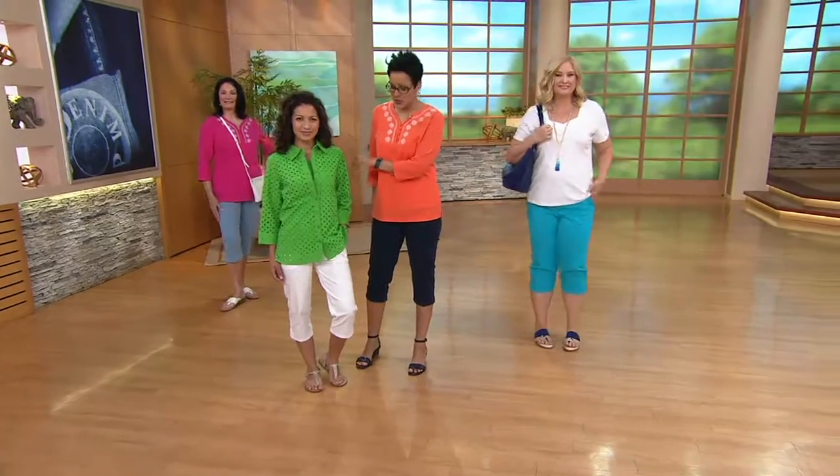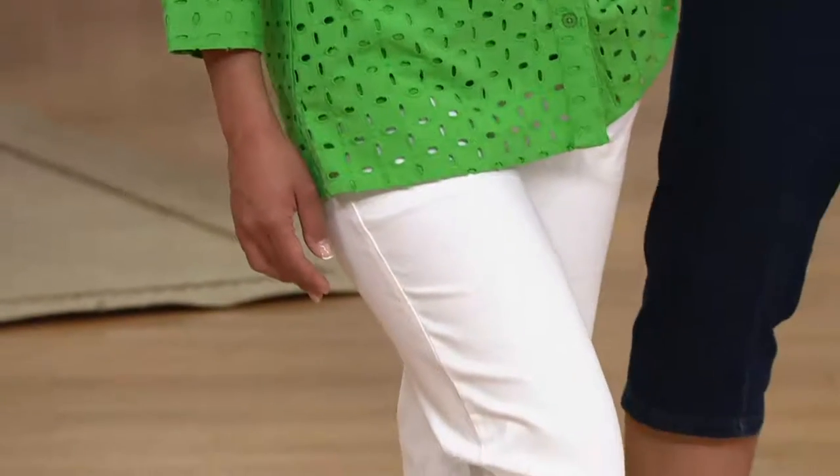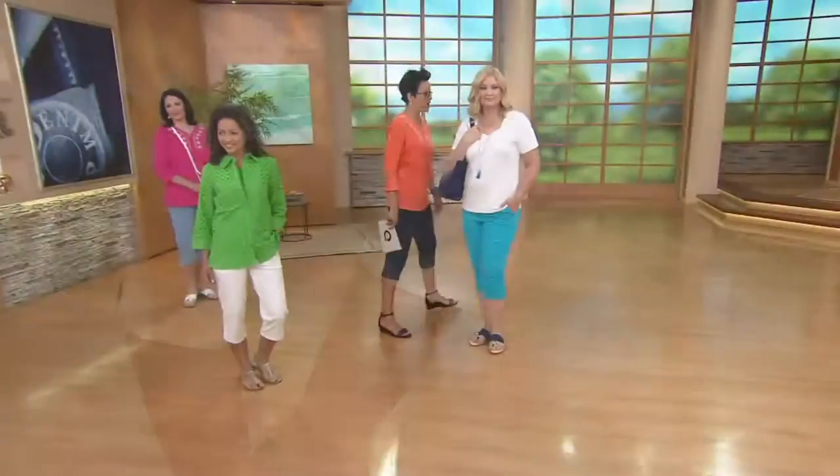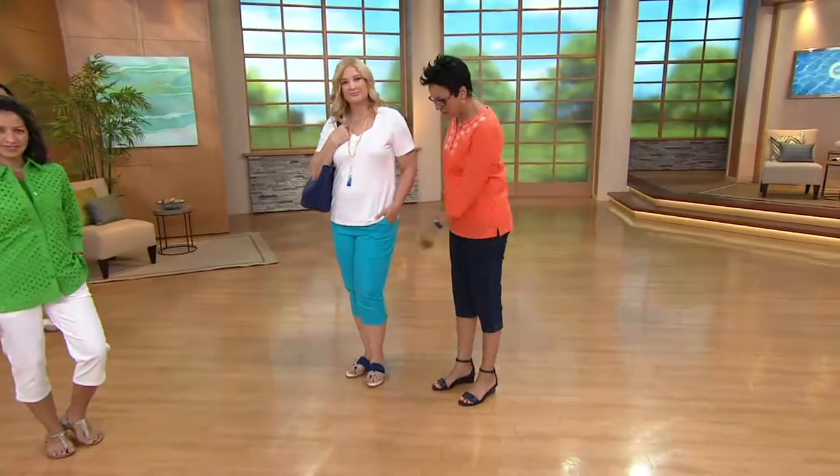Kulani has the eyelet blouse duo that we just showed, and she has them on in the white. The fact that we even have white and we're about to go into June, which is like the white season — it's crazy to me. And then Pam has on this beautiful bright blue with a lovely tee and a necklace. I totally love it, and little sandals.